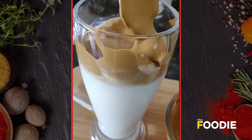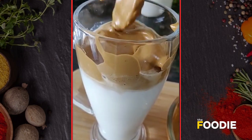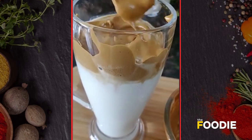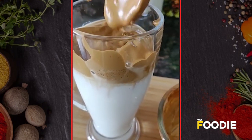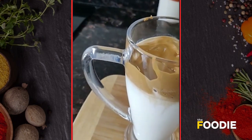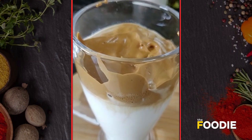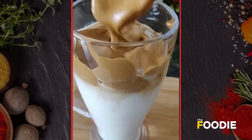To finish this off you can add a little bit of chocolate flavor — you can sprinkle some cocoa powder over it. So here it is, a dalgona coffee is ready!